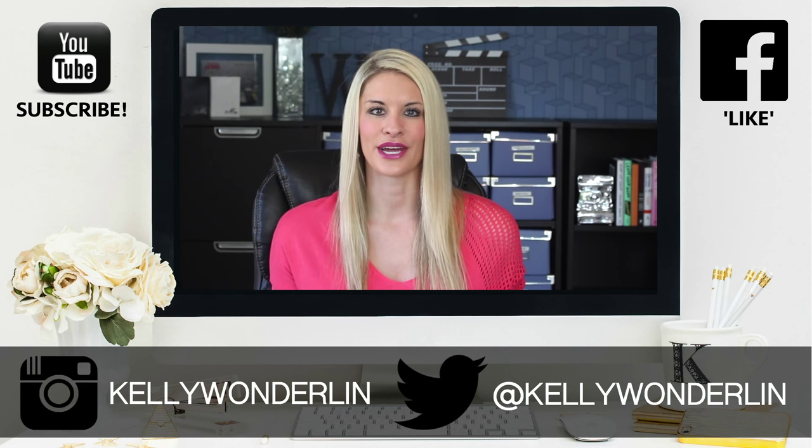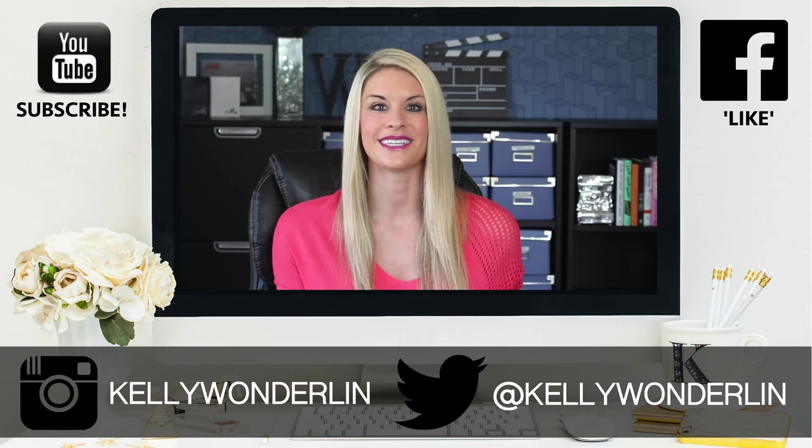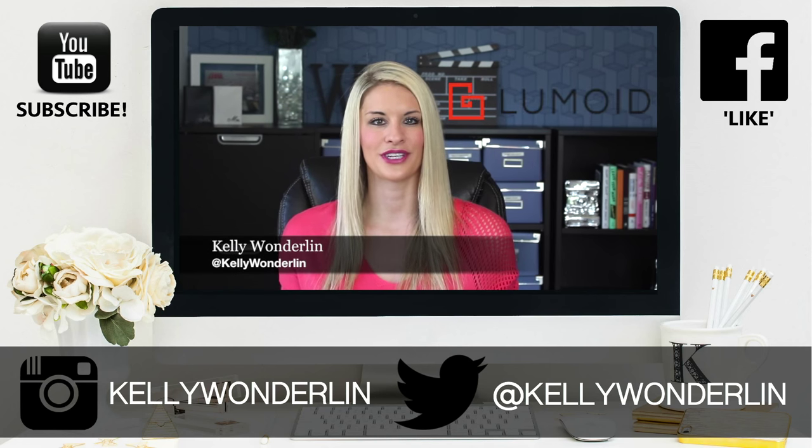Make sure and give this video a thumbs up, subscribe, and I'll see you back here next week. Thank you so much for watching. Be sure to follow me on Twitter at Kelly Wonderland, connect with me on Facebook at Kelly Wonderland, and don't forget to subscribe to my YouTube channel so you don't miss any other videos.